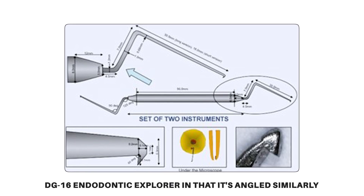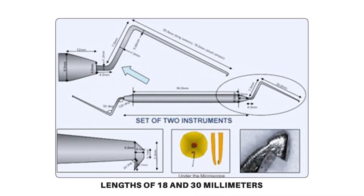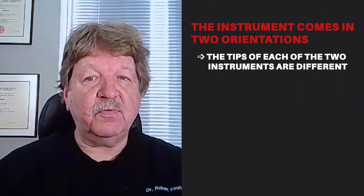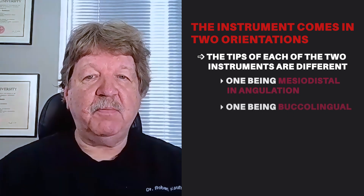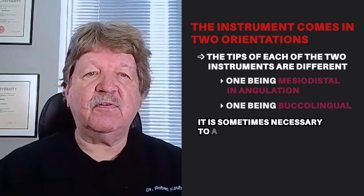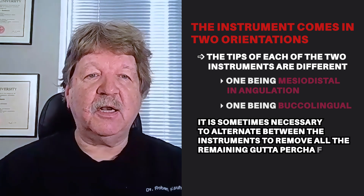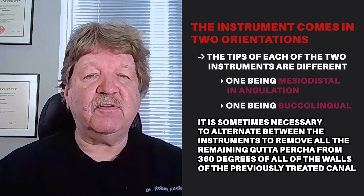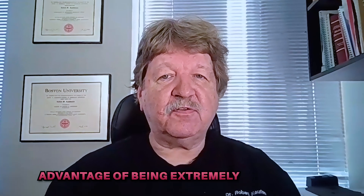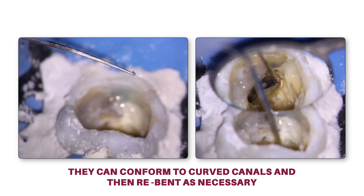It's like a DG16 endodontic explorer in that it's angled similarly. It comes in lengths of 18 and 30 millimeters. The instrument comes in two orientations — the tips of each of the two instruments are different, one being mesiodistal angulation and one being buccolingual. It's sometimes necessary to alternate between the instruments to remove all the remaining gutta percha from 360 degrees of all the walls of the previously treated canal. They also have the advantage of being extremely easy to bend, so they can conform to curved canals and then re-bent as necessary.